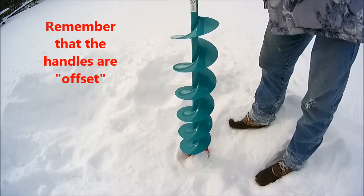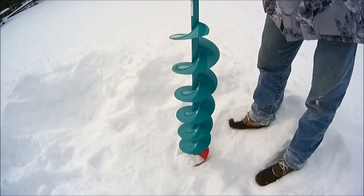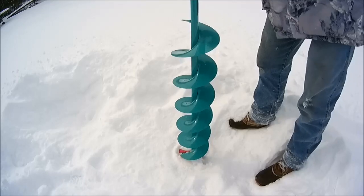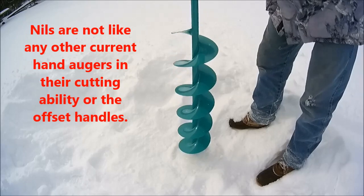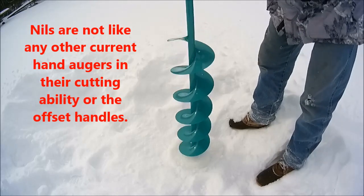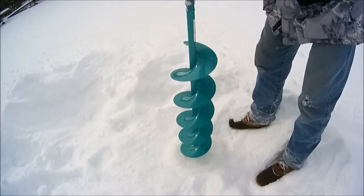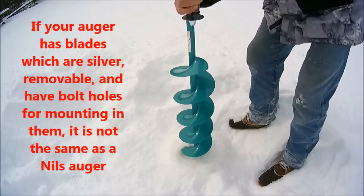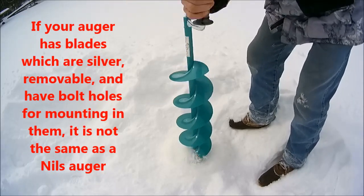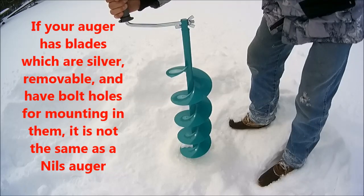We've got offset arms on the handle, and we're going to go ahead and start drilling a hole. Now this is a blade that he says doesn't work.